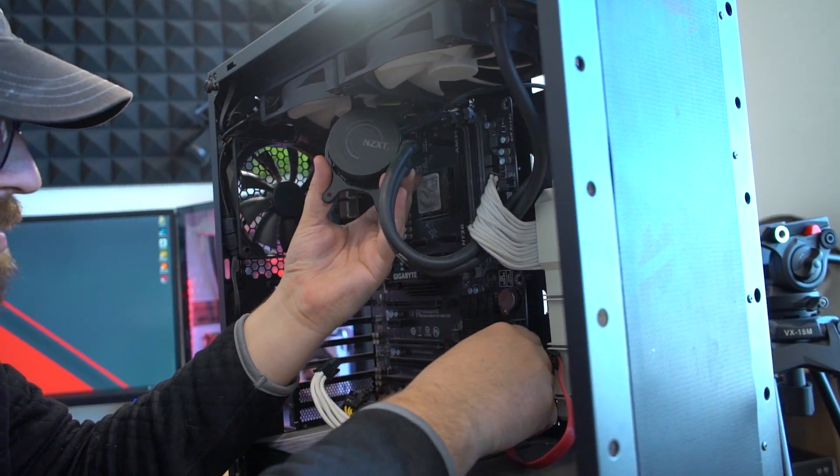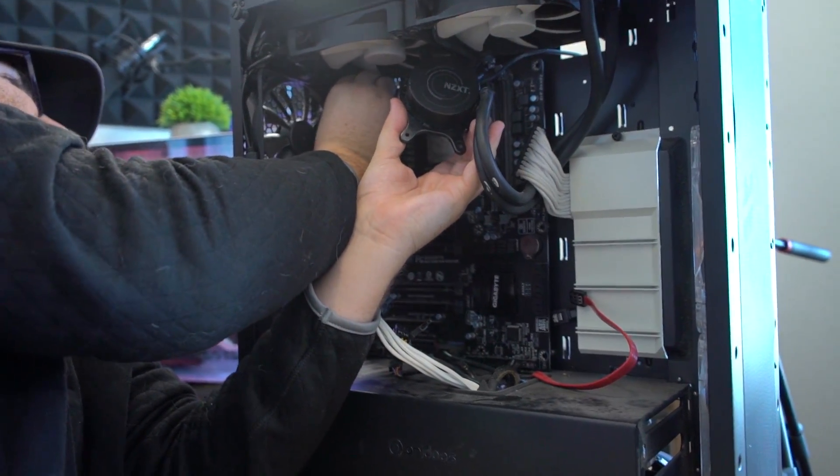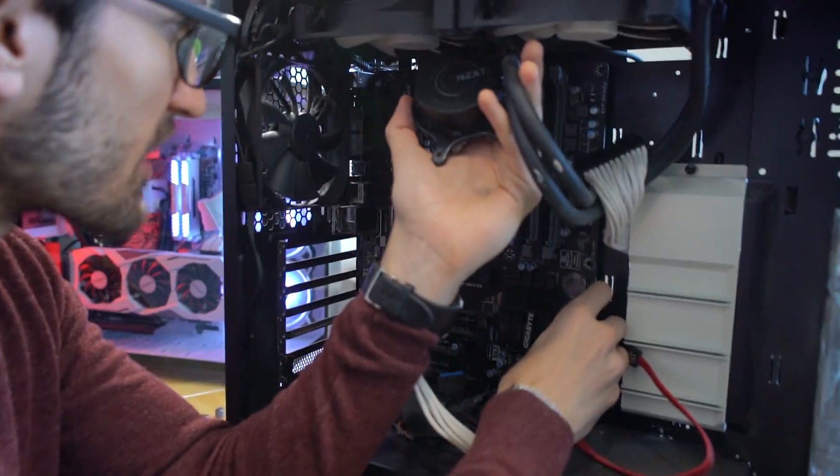Is it supposed to scrape like that? No, it's not supposed to scrape. Do I have to finger flick it? Dude, this is like super cramped.